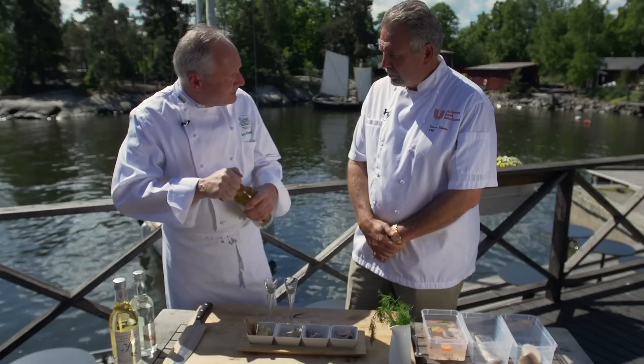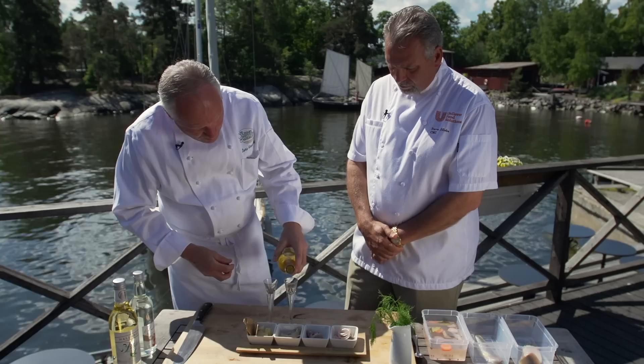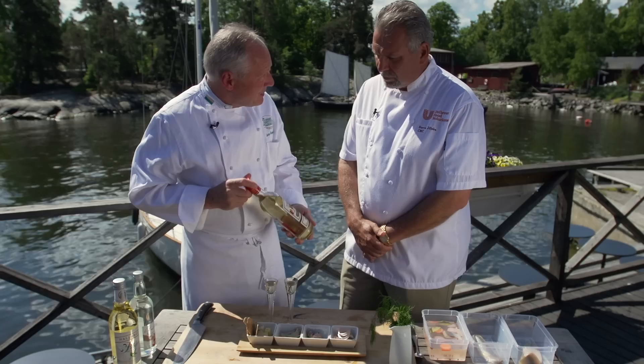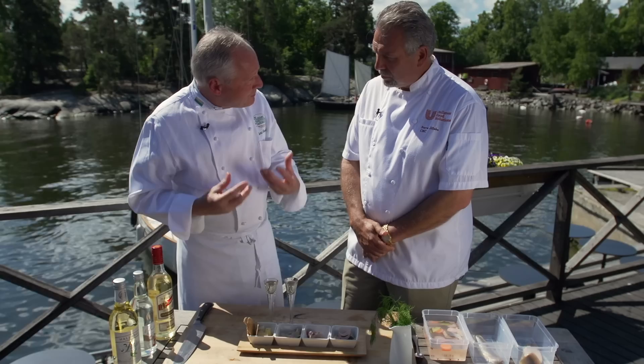Let's go ahead and have some. This is what Swedish people drink with herring, and also in all parts of Scandinavia. This is an OP Anderson — a very classic one. You notice how small the glasses are, and the bottle is not frozen, because many people believe you have to freeze Aquavit. But if you freeze the Aquavit or the vodka, you don't taste it. If you keep it at room temperature, you smell and taste all the different herbs that are in the Aquavit.